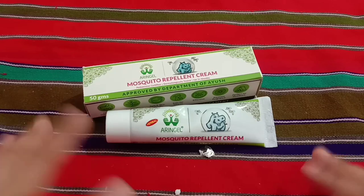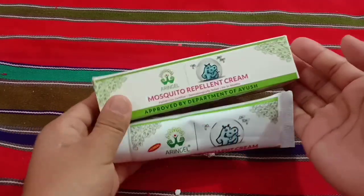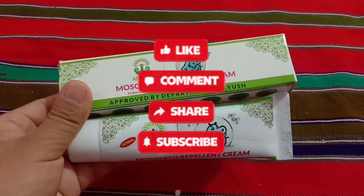That's all about my small review of this Aringel mosquito cream. If you are interested and want to try it, you can definitely do so and tell me your experience. That's it for today — thank you so much for watching. I will meet you in my next video. Till then, take care.